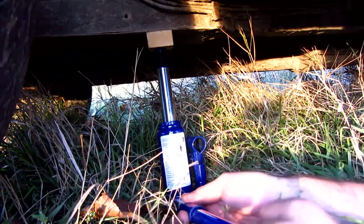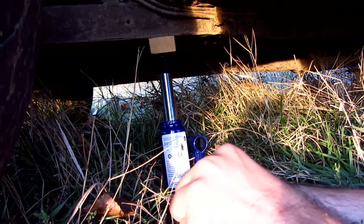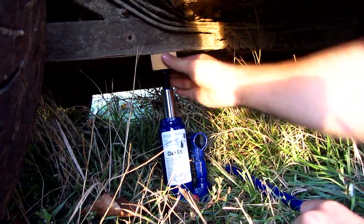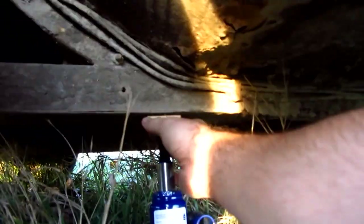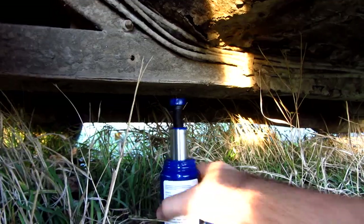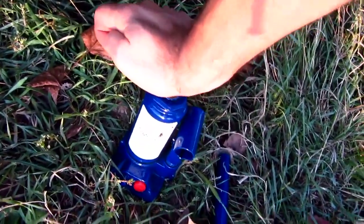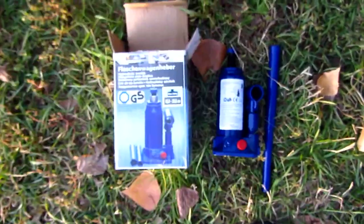Now let's turn this valve to the left slowly and the car comes down. I can push the car down a little bit, the wood comes up, and everything is out. I can push this down. And that's it — hydraulic jack, made to lift a car.